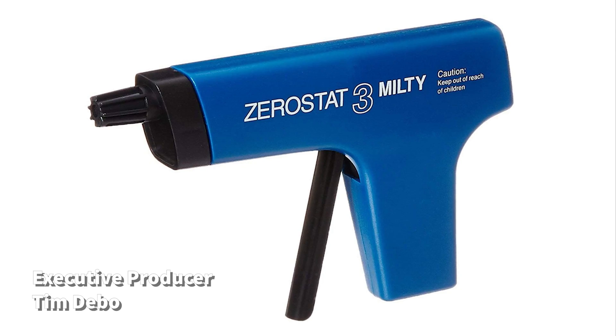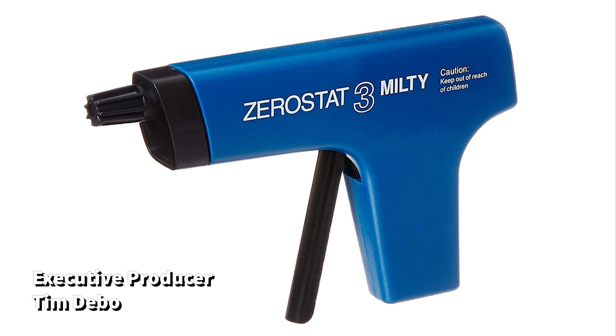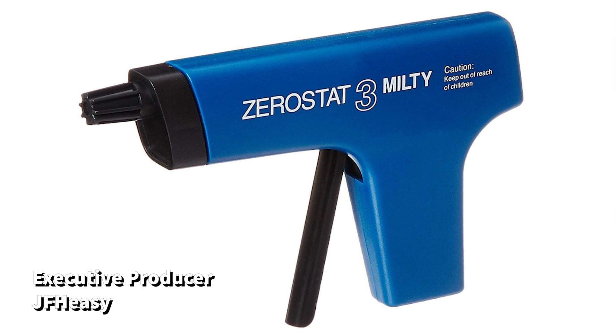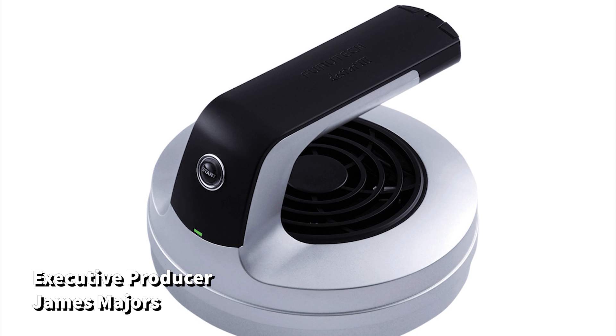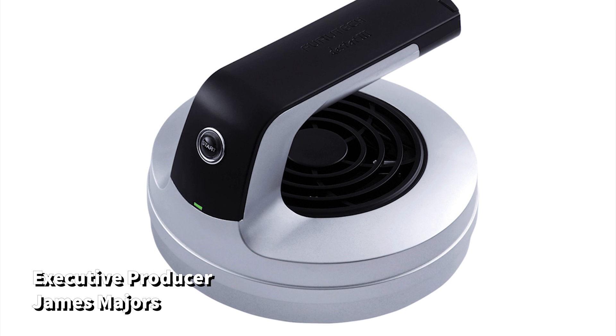Static attracts dust, it creates noise, and it can quickly dampen an otherwise enjoyable listening session and ruin your day. Thankfully, there are a host of products available to help eliminate static, but the more effective of these are quite pricey. The Milti Zerostat runs about $100 for what seems to be a toy gun squeezing some sort of crystal inside, while the D-Stat III checks in at just over $300 for its effectiveness. Surely the manufacturers know what they have as a product and charge accordingly.